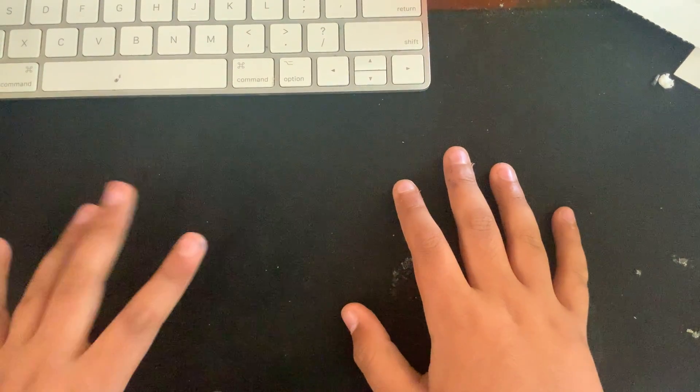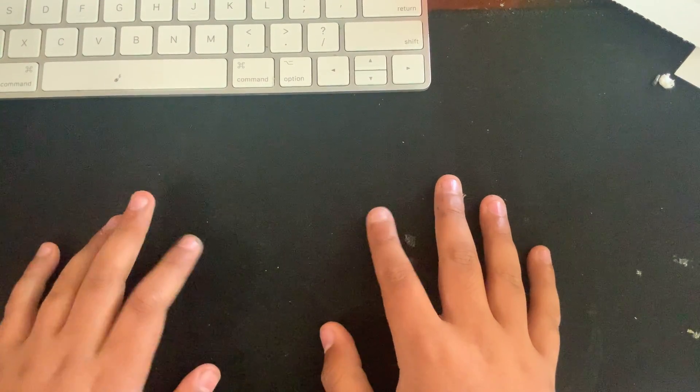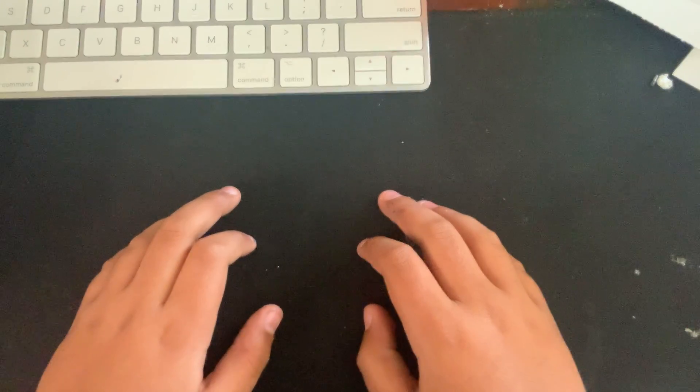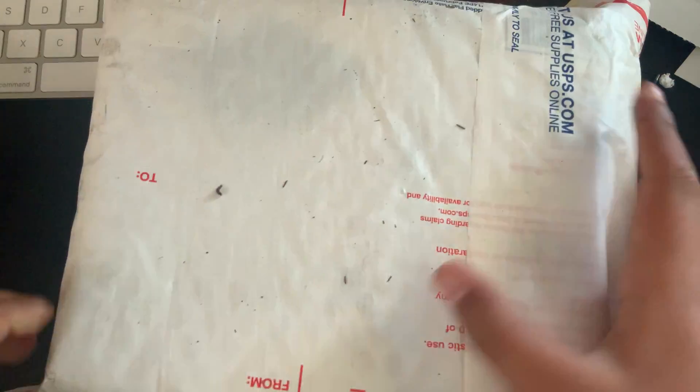Hey everyone, it's Cubester, and in this video I have an exciting unboxing. This is a box that's from thecubicle.com, and sorry I haven't uploaded in a while, but here it is.